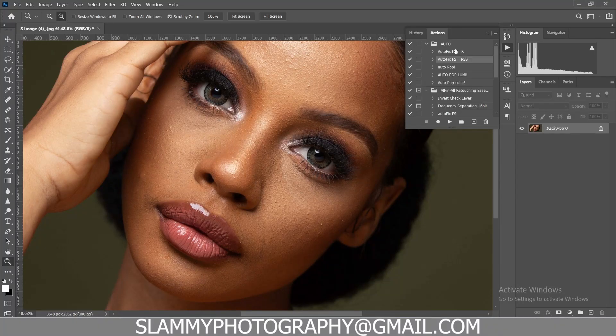Get yourself this one-click retouching action to save your time and stress. Instead of using hours to edit just one single image, with just one click of the AutoFix you are going to retouch your image faster — just one click and you can see the result for yourself.